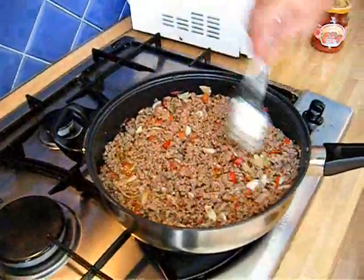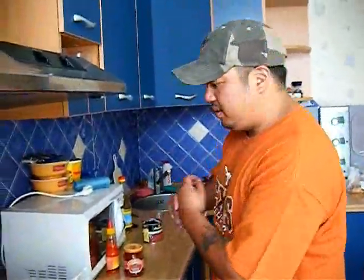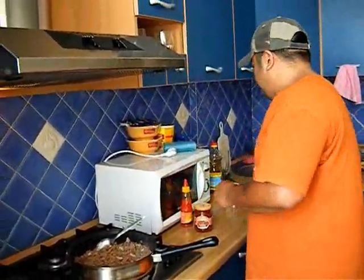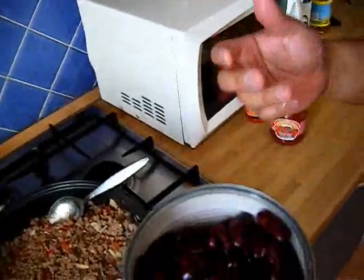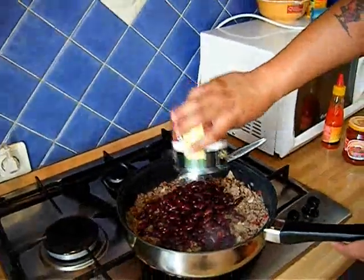The beef is about done. I'm ready to add the beans and tomato sauce. I already added a little bit of salt and pepper, and I'm going to be tasting it now and then just to get the flavor right. I took these beans, rinsed them out a bit to get all the gunk and slime out. Red kidney beans — add them. There you go.